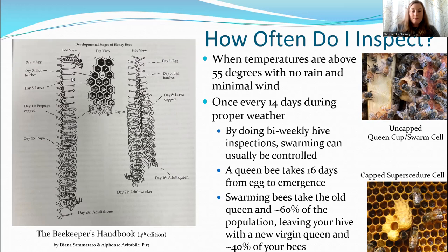This is one of my favorite photos from the Beekeeper's Handbook, fourth edition, by Diana Samitaro and Alphonse Petagine. We have a new fifth edition right now, but if you don't have this book, I highly recommend it.